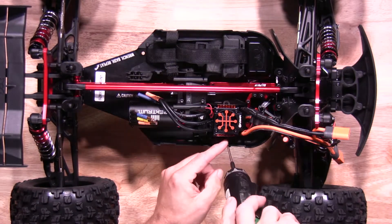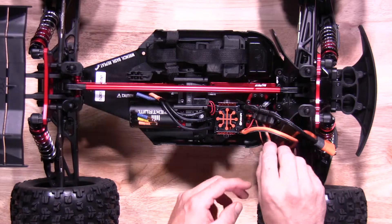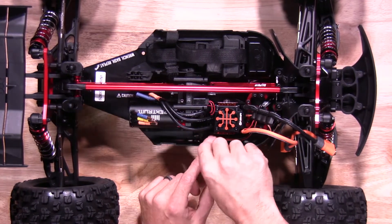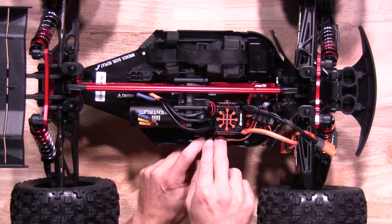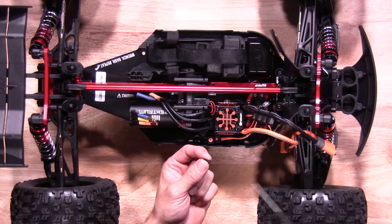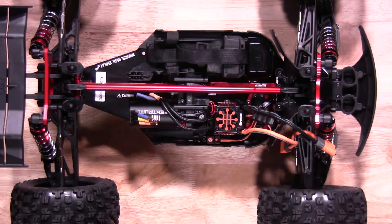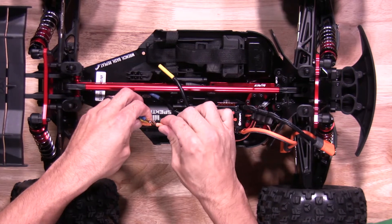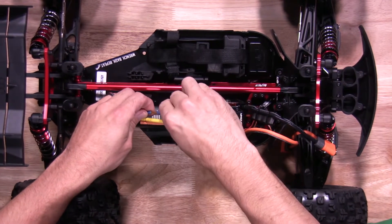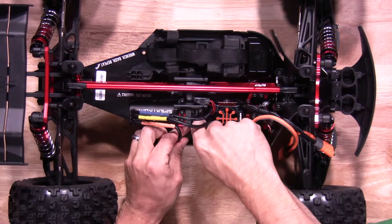Go ahead and put the screws back in. Once you get those two done, we'll go ahead and mount the switch as well. When installing the switch screw, it is a little bit shorter than the other two, so please watch out for that. Once the switch mount is done, go ahead and plug your wires in — also put them in the correct color. Once you're done, you can put them in the wire loom down here next to the motor and ESC, which cleans it up quite nicely.